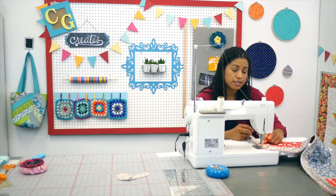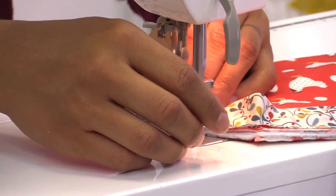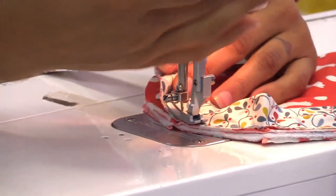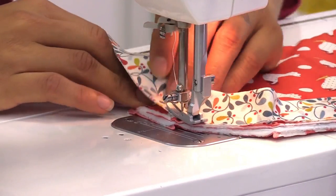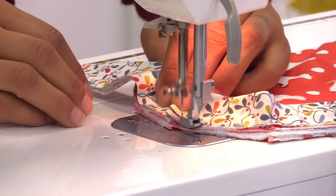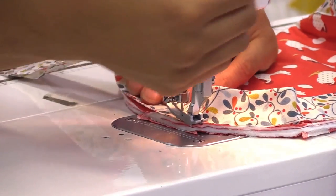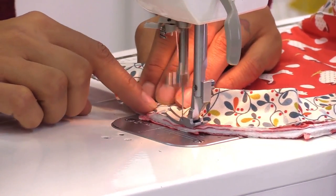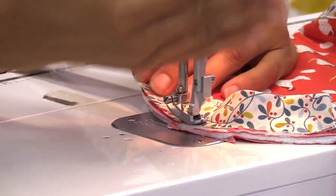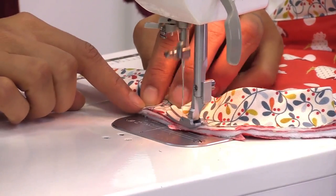I've just started sewing into the curve here — just take your time and take a few stitches at a time. Make sure your machine is set to stop with the needle down. Take a few stitches, curve it a little bit, lift the presser foot if you need to rearrange anything, but keep that needle in the down position so you don't lose your place. You don't really need to pull on it — it's already on the bias so it will stretch for you when you go to flip it to the back side.